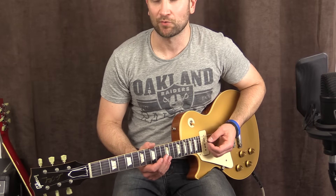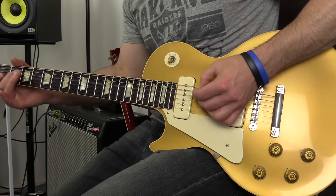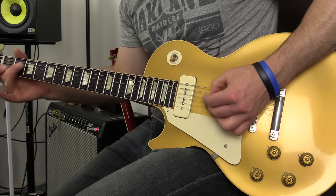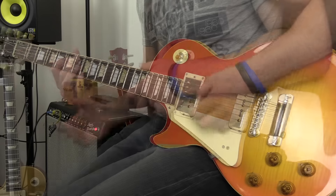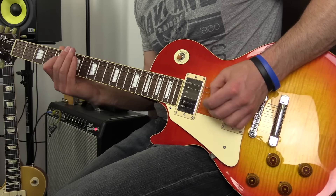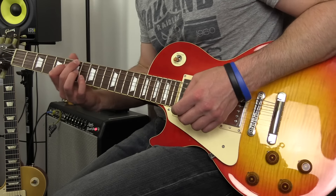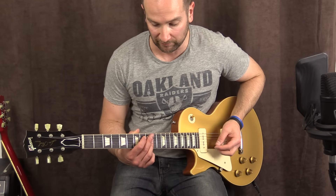And now with some overdrive, thanks to the VS Audio Royal Flush pedal — this is the bridge pickup. Back to neck pickup now, let's try this with both sides of the Royal Flush overdrive on.